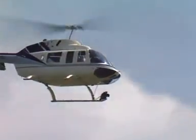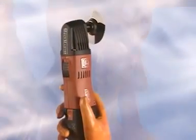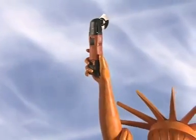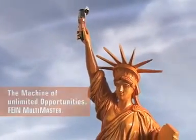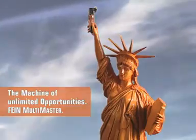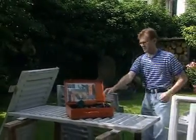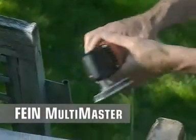Discover a machine that opens up a whole new world. The Fein Multimaster — the machine of unlimited opportunities. One single machine plus original Fein accessories and you can saw, sand, cut, file, polish, even consolidate concrete with truly professional results.